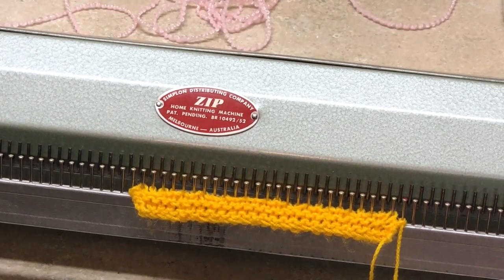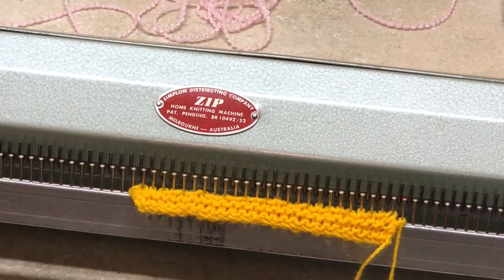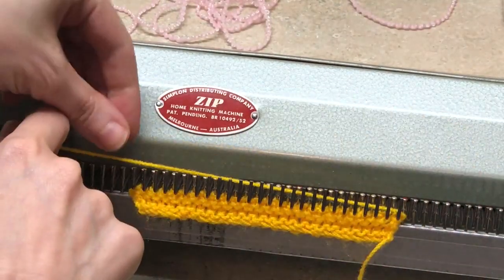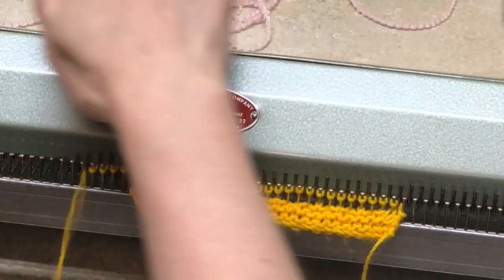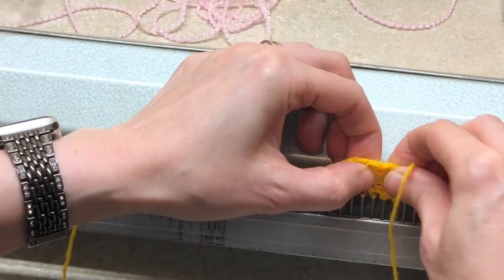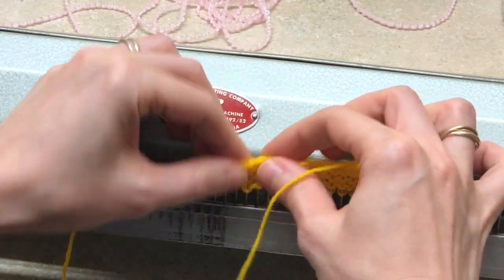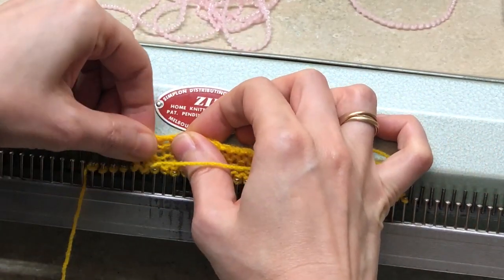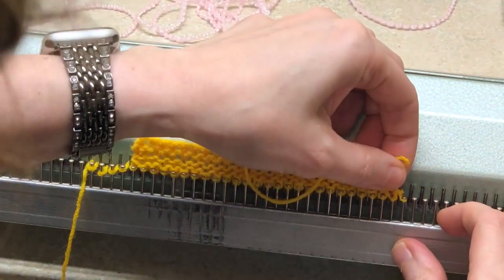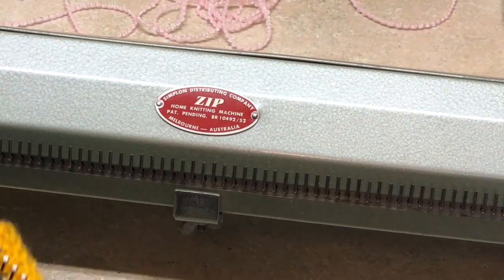I've done my manipulations, now I need to knit a row. I'm not explaining too much about how to knit this row since you can find that in my other video. I'm just doing it fairly quickly. You've got to be careful with your double stitches and make sure they knit properly. There we go — that was one row.